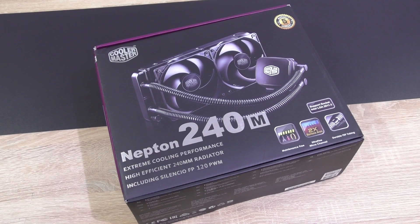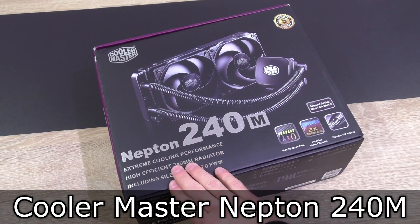Welcome to the Niklas 11x12 technology. I'm going to take a look at another liquid CPU cooler — this time the Cooler Master Neptune 240M.